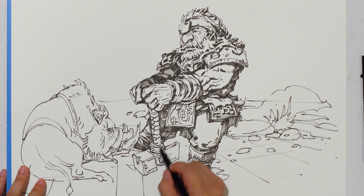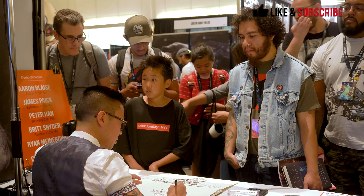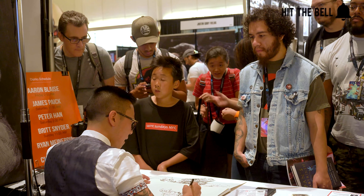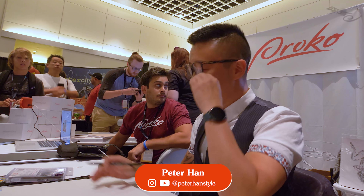Hey everyone, yesterday we got a great demo from Peter Han on how he draws from imagination. This is part two — let's get right into it. Let's go to another piece, let's use the same content though, maybe I'll change the angle of view this time.